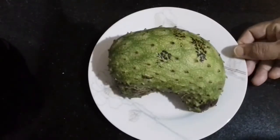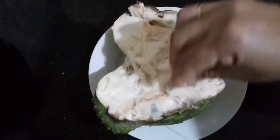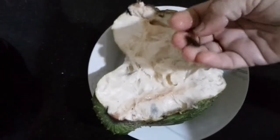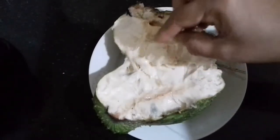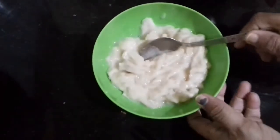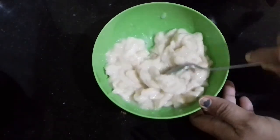We are going to cut one piece of bread. We want to cut out the bread from this bread. We have to cut out the bread and cut outside the bread, and add the mix, then mix it.